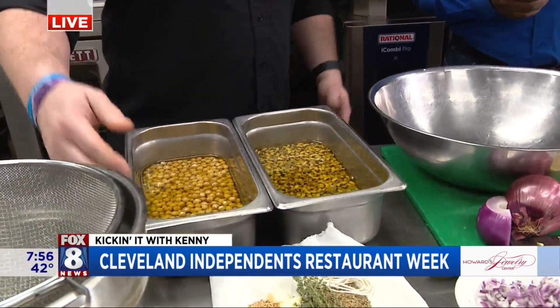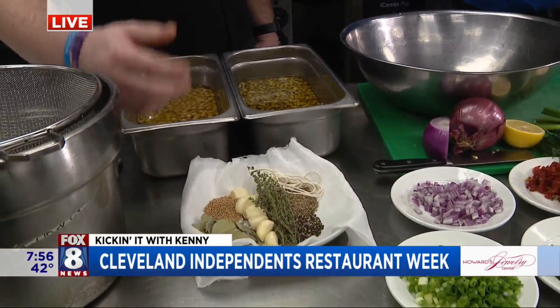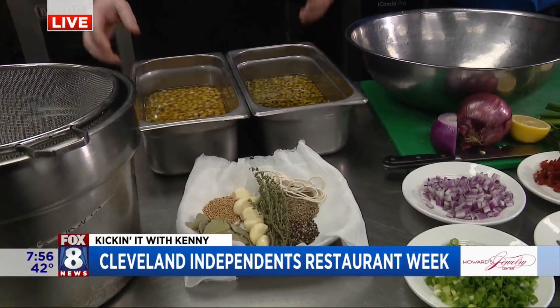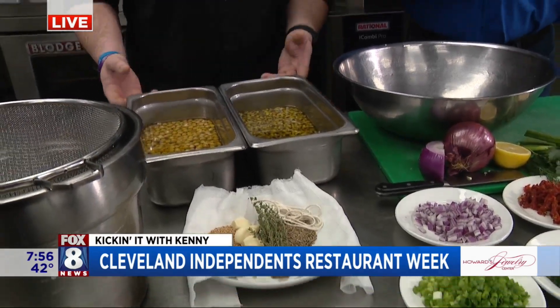Confitting is basically cooking something in oil or fat at a low temperature for an extended period of time. We're going to make a sachet using mustard seeds, bay leaves, garlic, thyme, black pepper, and cumin seeds. Then we throw that sachet in our oil with our black eyed peas and our garbanzo beans, and bake in the oven for about an hour at 300 degrees.